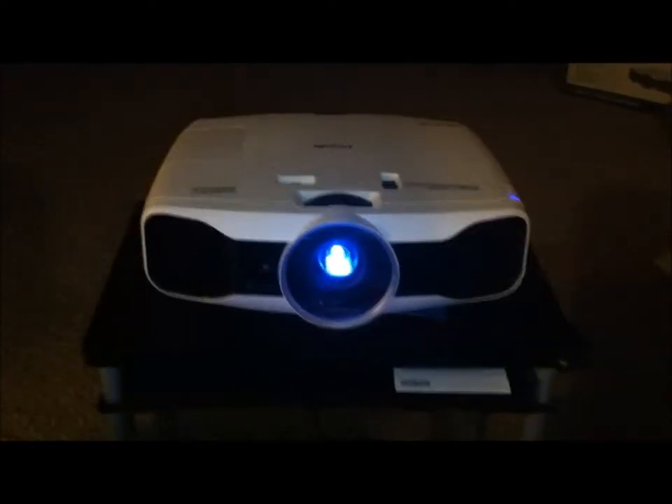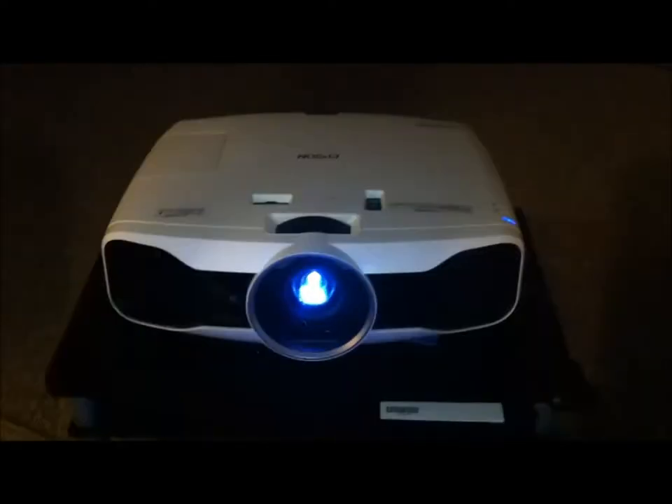This is my Epson 5010 Home Cinema projector. I've had it for about a week now — this is my first projector so I don't know a lot about them, but I do know good picture quality when I see it, and this definitely has it. First thing I want to mention: if you go to ProjectorPeople.com instead of Amazon you could save about $400. They talked to me about what I'm going to use a projector for, screen size, and everything, and led me to this one. All the reviews on it are awesome.